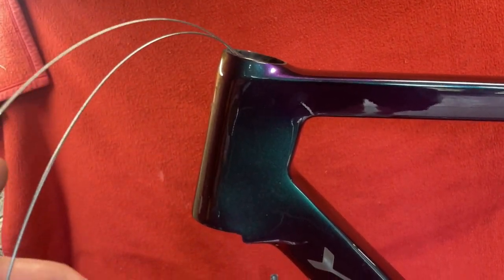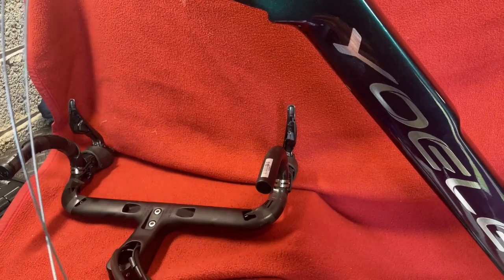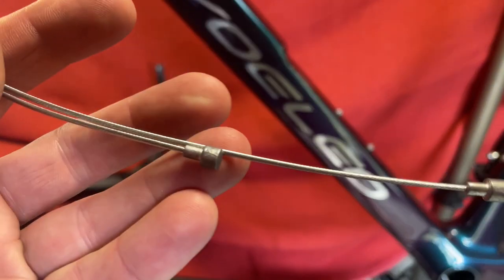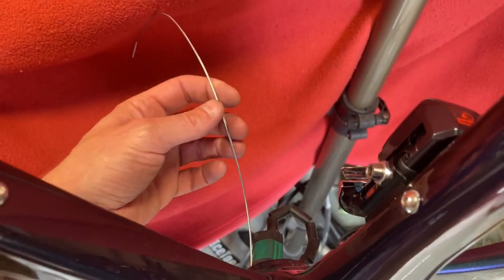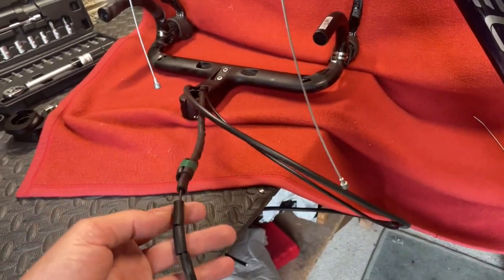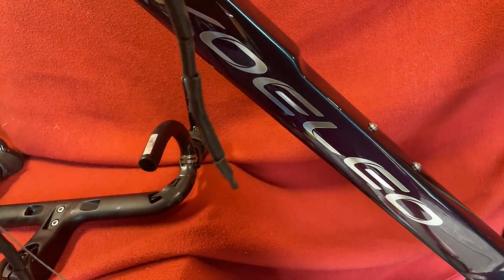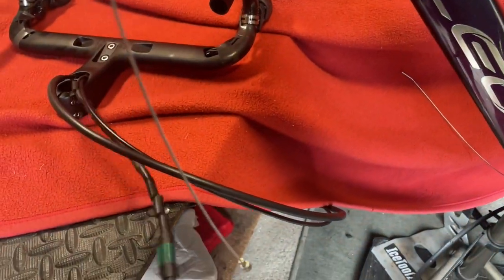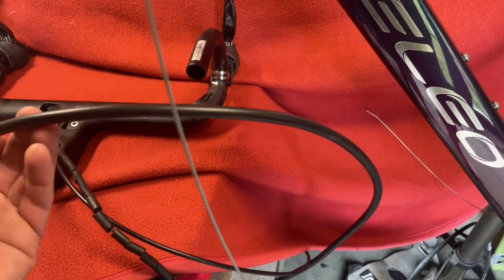Now we've got two cable pullers set up. These are very simple and it's probably what I use the most — they're just brake cables. So one is coming out this side and one is coming out this side. What I'm going to do is attach one of them to here. This leads to the wireless unit and then up to the handlebars, so we'll feed one of them through and the other one is the rear brake.